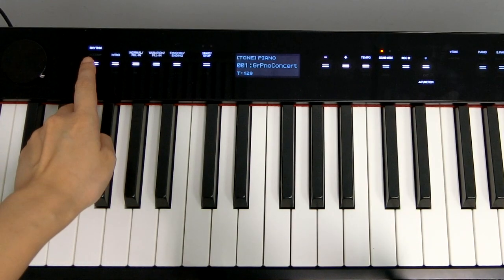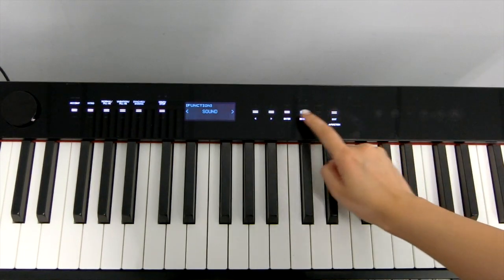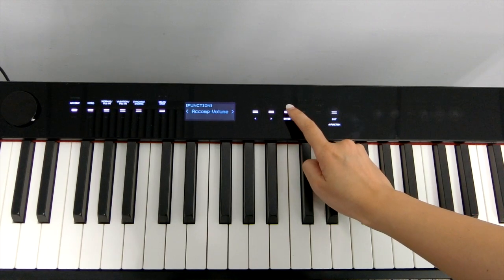First, you have to go to Accompaniment Mode. Hold the Function button, look for Accompaniment, press Enter, then select Chord Mode and press Enter.